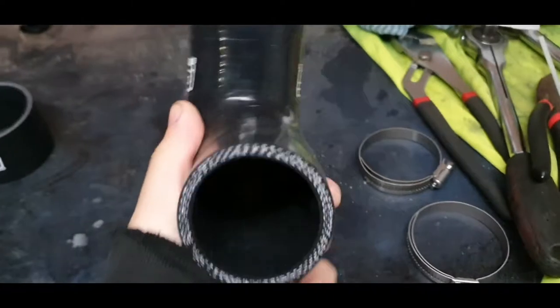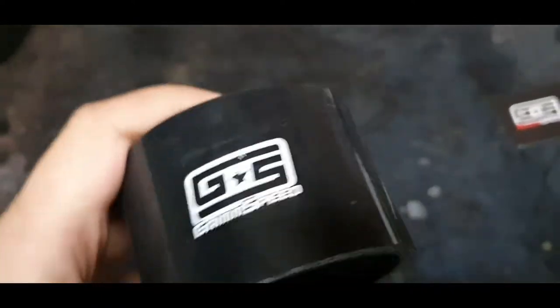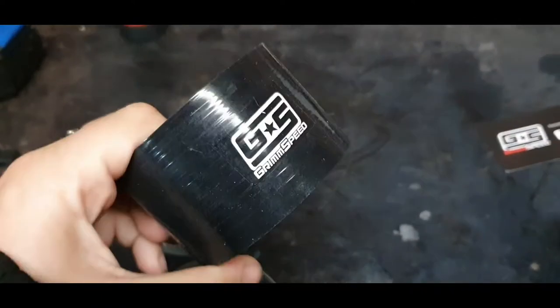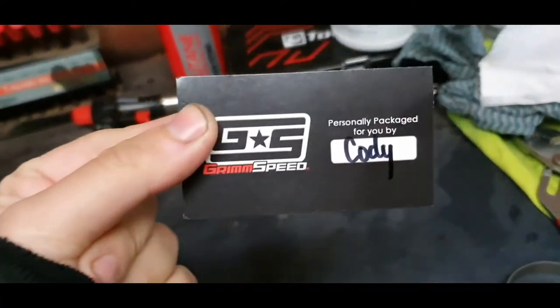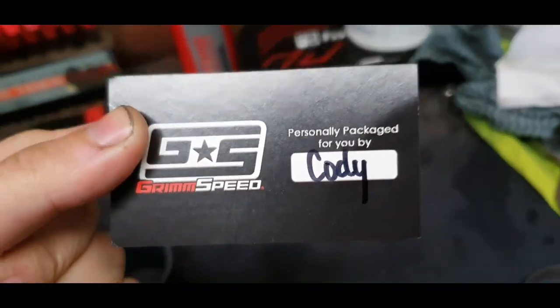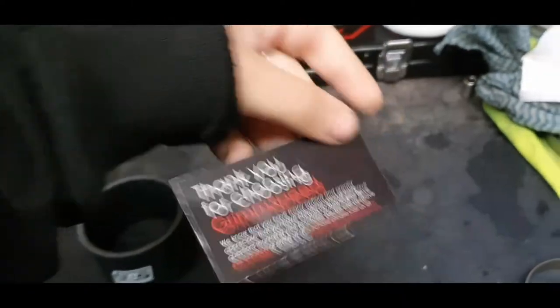Here we have the GrimSpeed intercooler piping. You get the main intercooler pipe, two clamps for that, then you get the throttle body hose — very well made silicone. I went black because that looks better. You get the clamps, and it was personally packed for you by Cody — cheers Cody. You get a little card and a sticker.